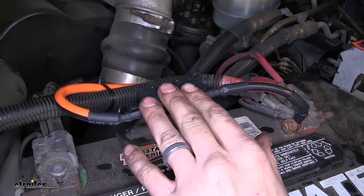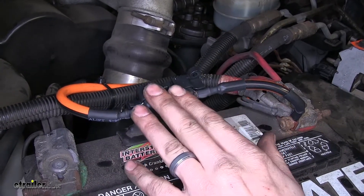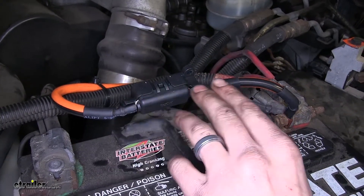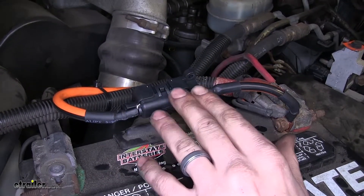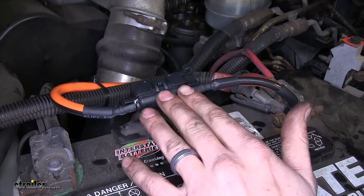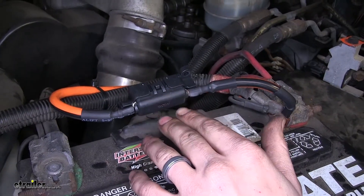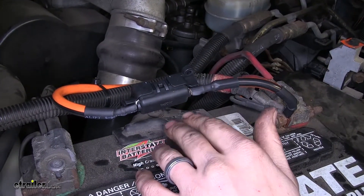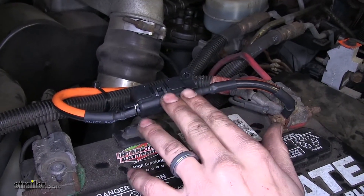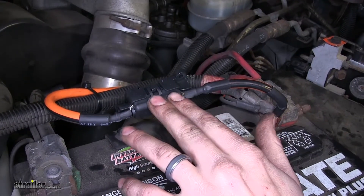The reason you're going to want this over other fuse options on the market is that this comes with everything you need in order to properly get a fuse set up on a wire such as this six gauge wire. The reason you want to have a fuse installed is because if you were to have a short circuit, you don't have to worry about an electrical fire happening in your trailer, your vehicle, or damaging your piece of equipment that's being powered by this. The fuse will blow, thus eliminating the risk of an electrical fire or causing damage to your expensive devices.